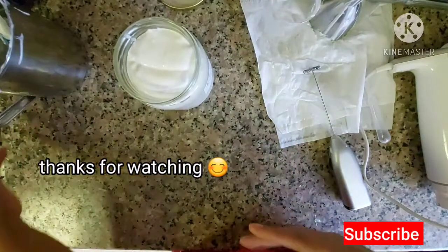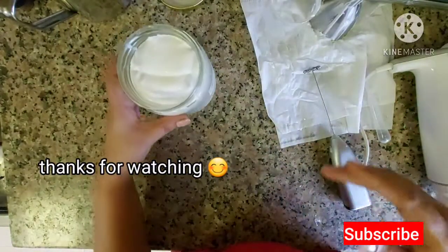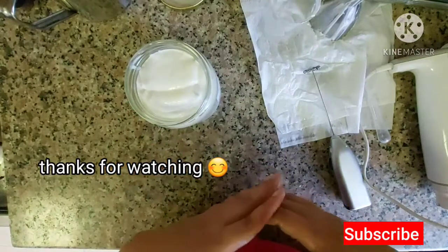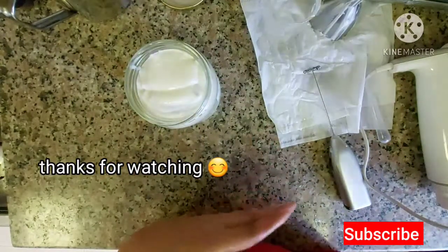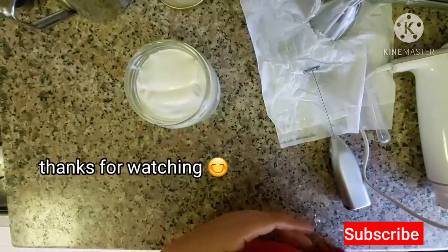Please like and share this video and subscribe to our channel. Take care.